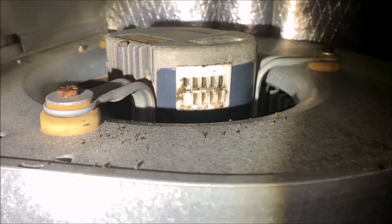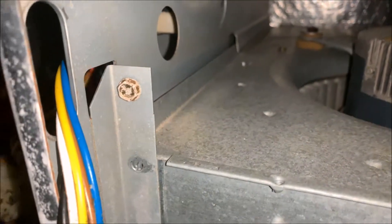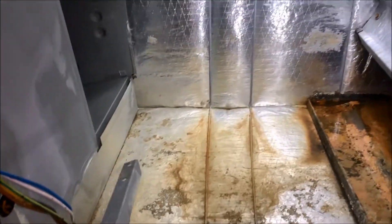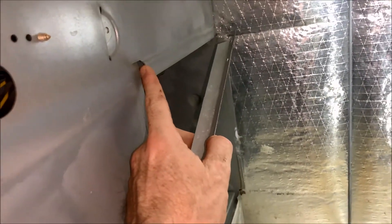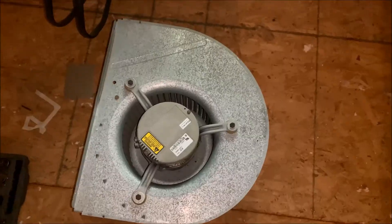Now that I've got all of my wires disconnected, I have one more bolt right here that's holding this fan housing in. I thought that was going to be the only bolt, but I do have to remove this bolt down here at the bottom and this one up here at the top because that's what's holding this little mounting bracket in place. After you remove those two bolts, this piece will fall straight off. Once you remove the bracket, it literally slides straight out.